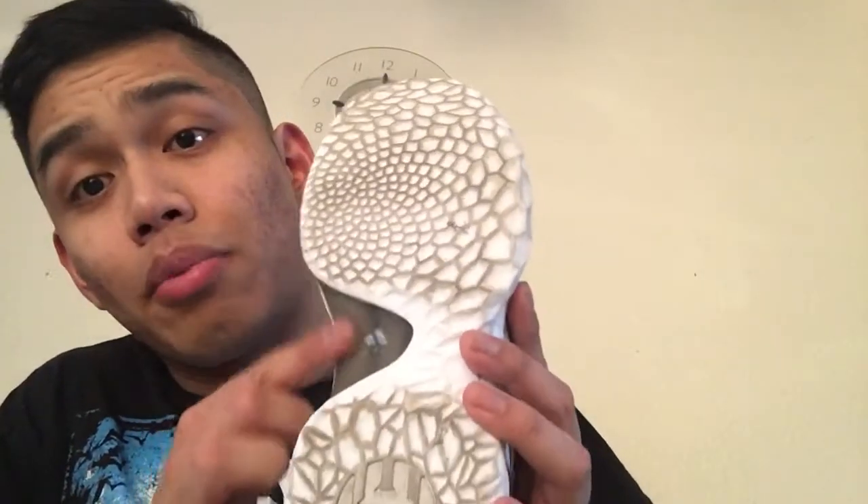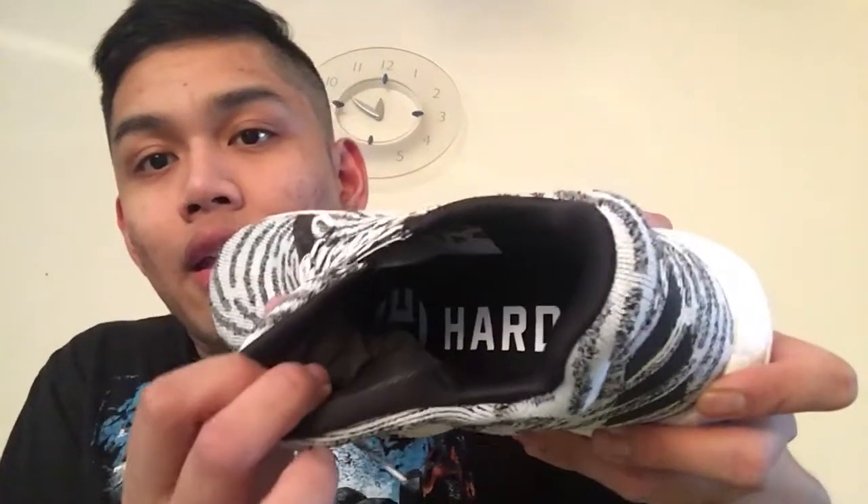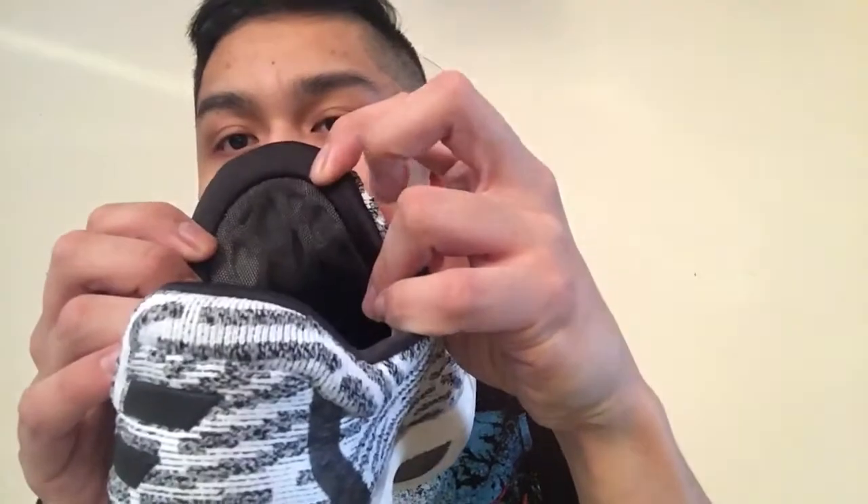It still has a heel counter for support, and the uncaged boost feels great. I wore it around school and it's a fantastic lifestyle shoe — one of the best lifestyle iterations of a performance signature sneaker I've seen in a long time. Inside, there's a Harden insole, black lining, breathable mesh at the tongue, and that asymmetrical look.